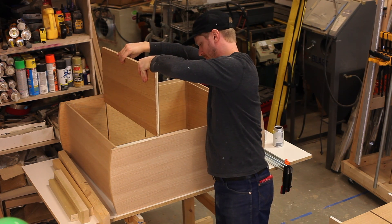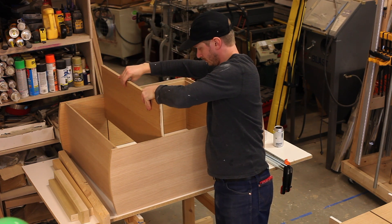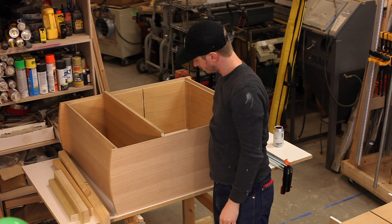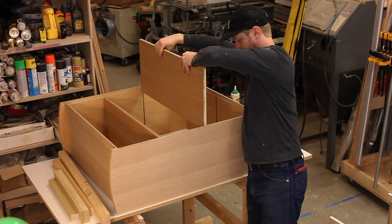These are the last two shelves that I'm putting in the cabinet. With the whole case glued up, I did the grooves from the back just so that I could slide these shelves in after the whole case has been assembled.